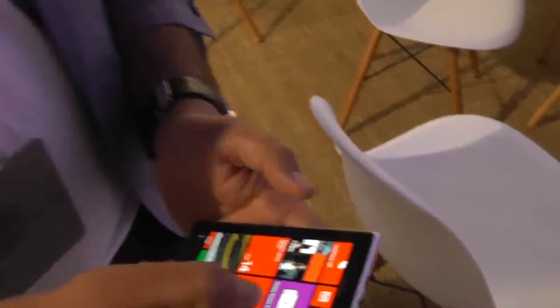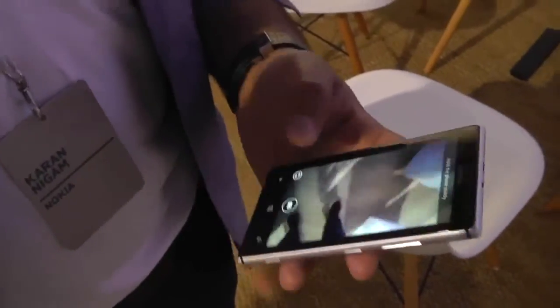Do you think we could give that a quick demo — the Smart Camera? Yes, absolutely. So actually, we're doing the demo if you want. Okay.